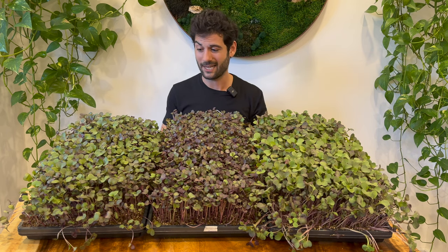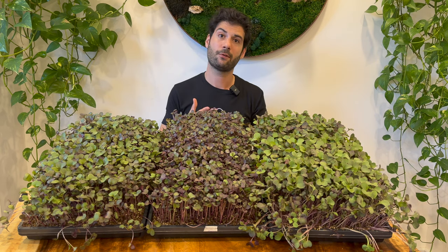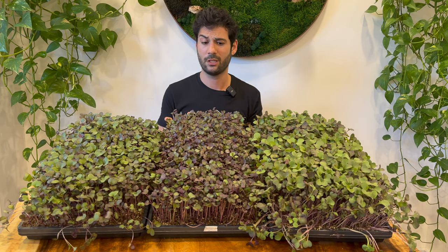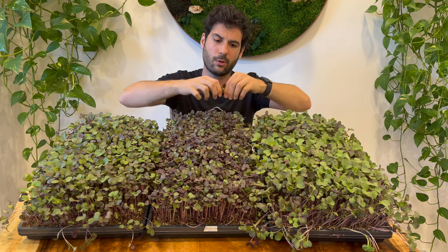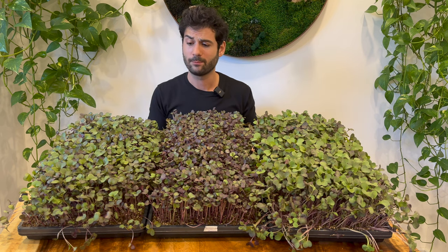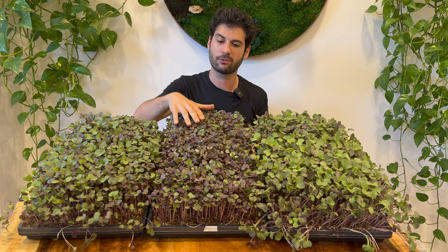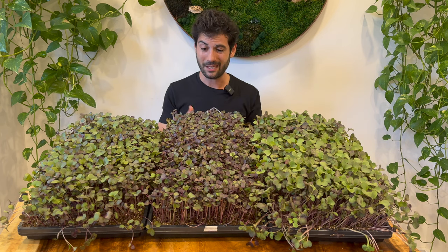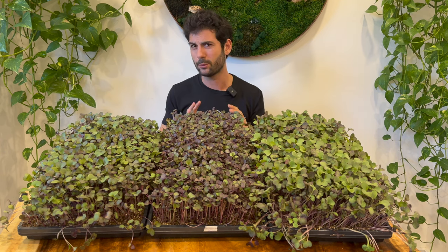I would guess the super soil has the highest yield and the plain coconut coir the lowest, but we'll harvest them to confirm. First, a taste comparison — in my experience coconut coir gives a different flavor than a peat-based mix like Pro-Mix HP. Trying the coconut coir tray first: it's pretty mild, pretty tender, not super fibrous. The flavor is good — I'd eat it, I'd buy it in a store. It does have a slight salty flavor.